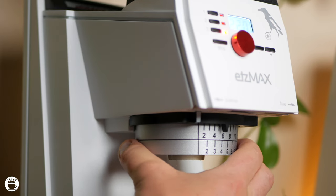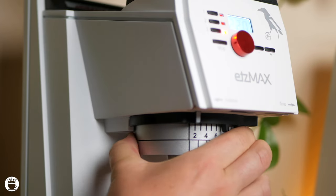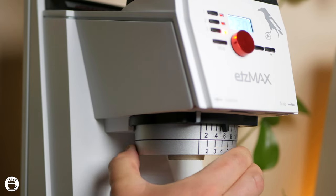The Etsmax also features both macro and stepless micro grind adjustments, which means you have full control over dialing in your espresso. This unique adjustment system is crucial for dialing in your coffee to perfection, and quite unheard of when it comes to commercial grinders.